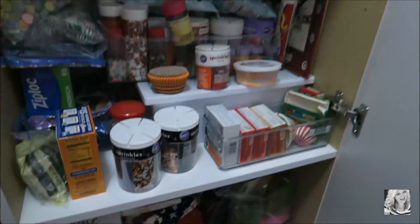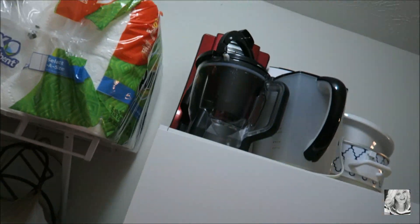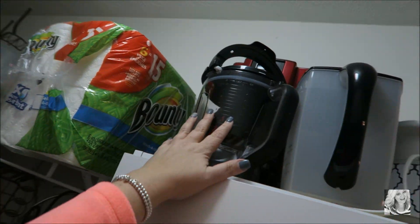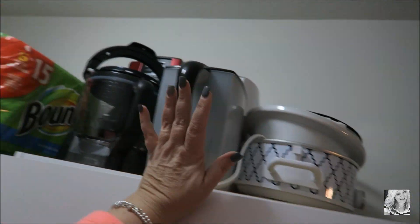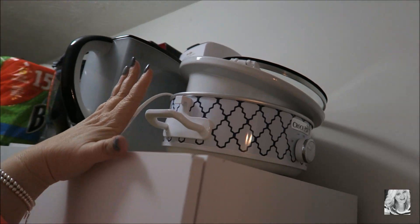That's what I keep inside of this cabinet. On the top is where I keep my Ninja, my tea maker, an extra coffee pot, and my crock pot. Over here behind the door is where I keep my broom and my mop.